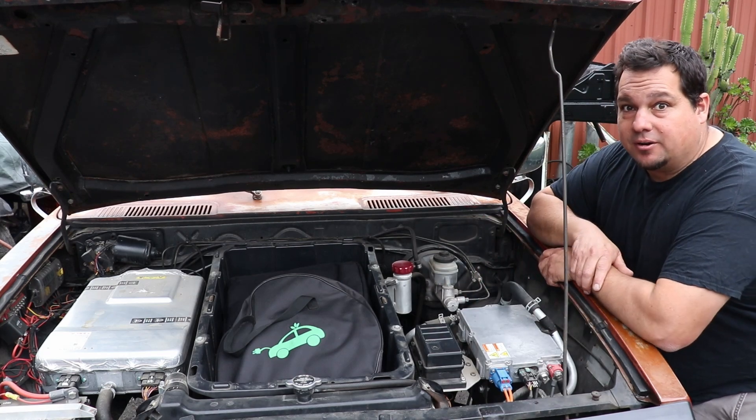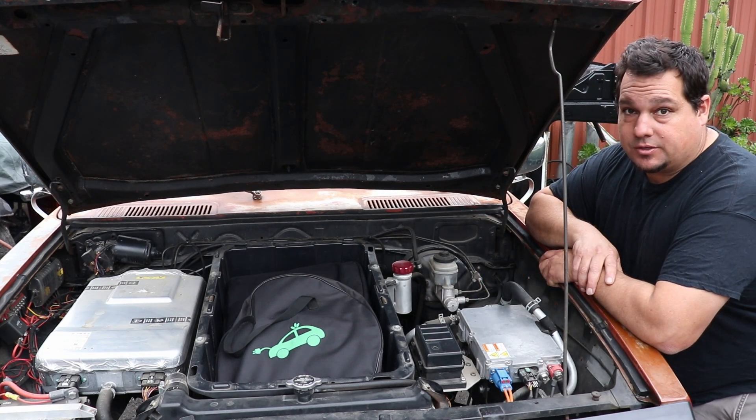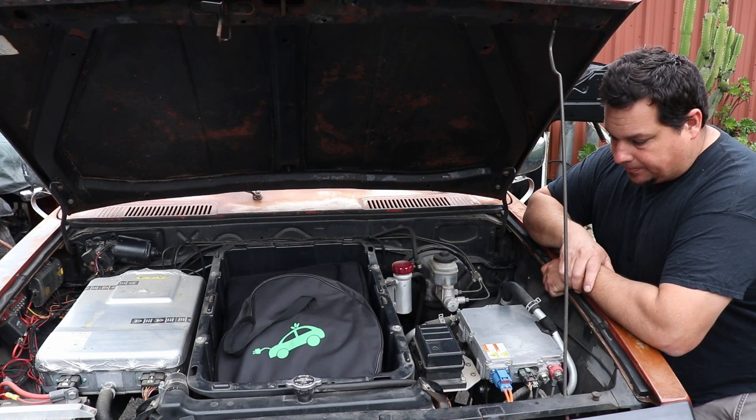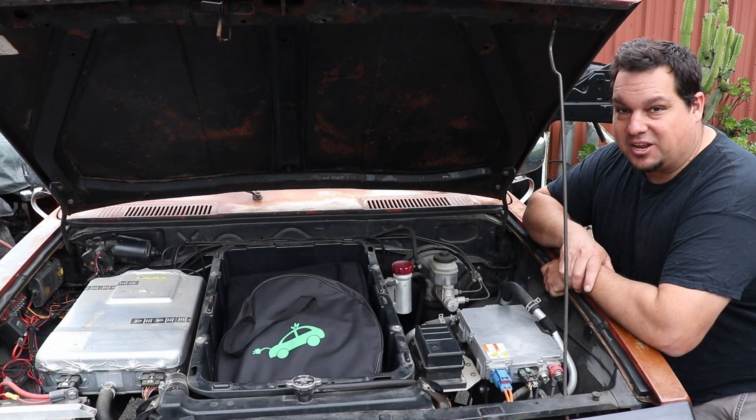It's an OEM part. I like using OEM parts. They put tons of money into the R&D on these things, and that's why I use it.